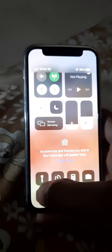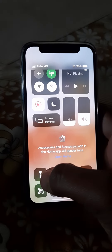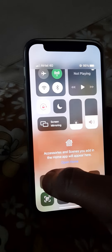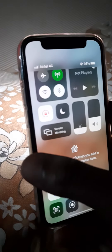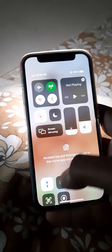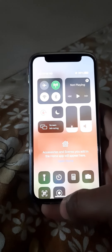You can see this torch icon right here, which is the flash option. In order to turn the flashlight on, simply tap on it and you can see the flashlight is turned on. To turn it off again, you need to open up the control center and simply click on it again.